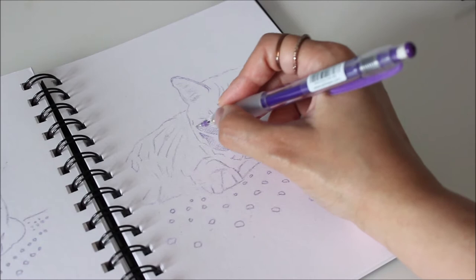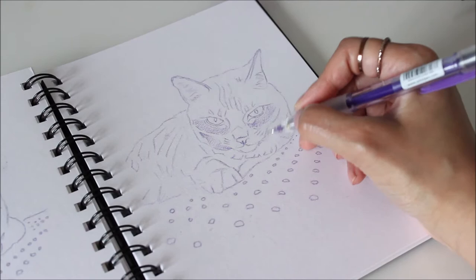Before painting, I like to sketch out the subject using a pencil. This helps me sort out tonal value ahead of time.